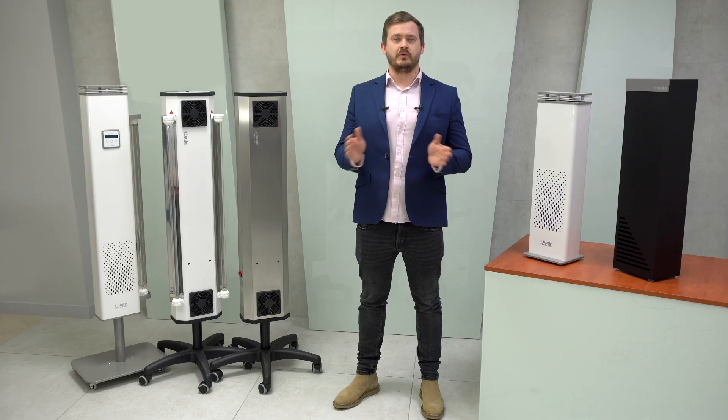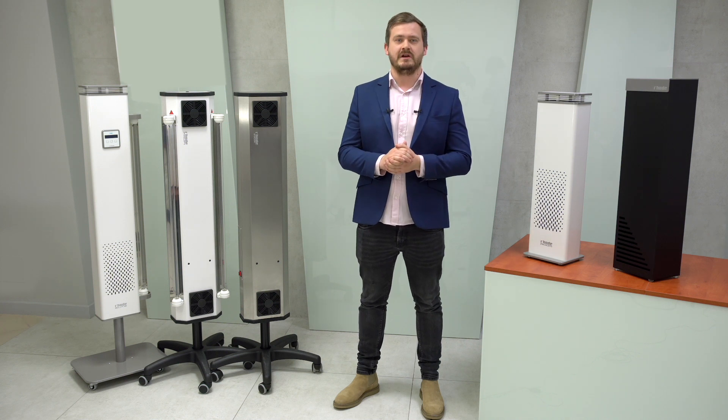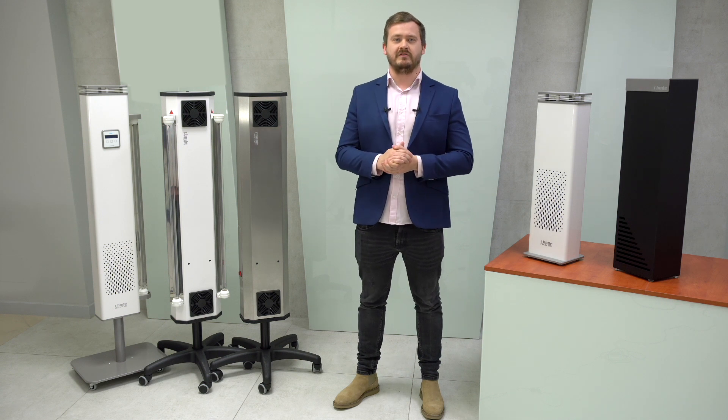Hello, welcome to the presentation of Rode UVC sterilizers. The Rode product family currently consists of four models: compact, box, and room designed for rooms, and elite profile with an INOX version for spaces with high rotation of people.